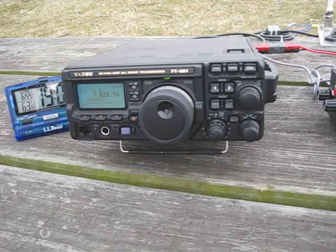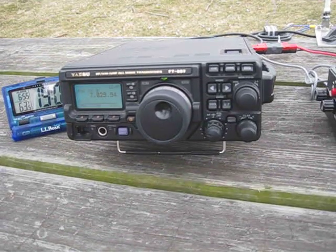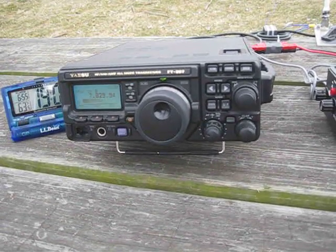Right now you can hear Kilo 4 Juliet Victor Kilowatt sending, and he's talking to K4 Juliet Echo Echo.